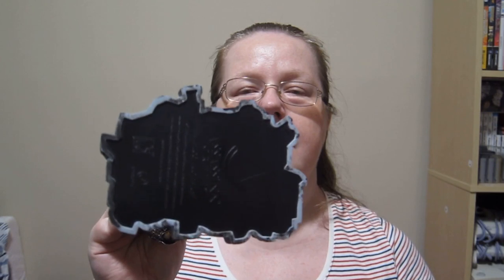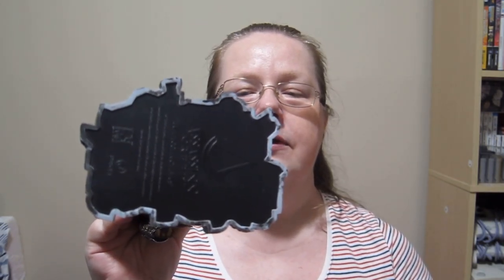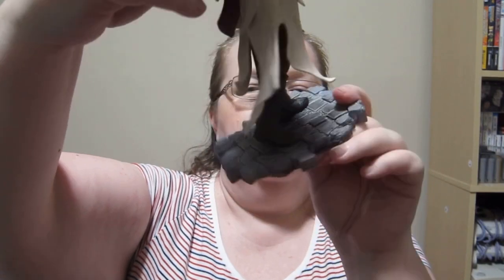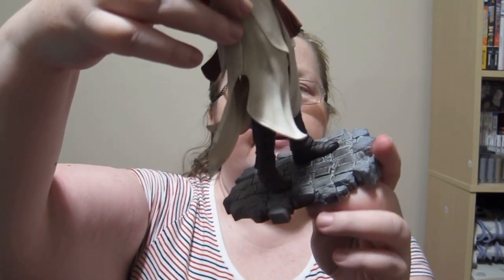There is also the Assassin's Creed original stamp on the bottom. He is walking on cobblestones. So that's the newest Assassin's Creed statue. Sadly it's already sold out, but it just may be that you might be lucky and somebody wants to sell theirs. I hope you enjoyed this video — if you did, don't forget to like it, subscribe, and comment what you think about this newest statue from Ubisoft.